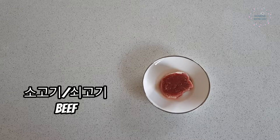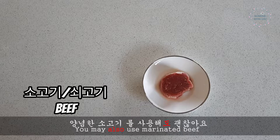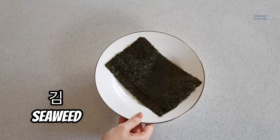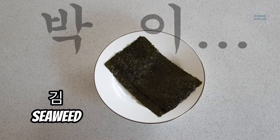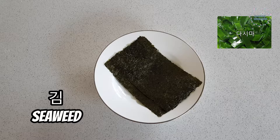This is optional — you can marinate the beef by seasoning it with soy sauce, sugar, garlic, pepper, and sesame oil. 양념한 소고기를 사용해도 괜찮아요 — it is okay to use marinated beef as well. 김, seaweed. For you K-drama lovers out there, 김 is also one of the most popular Korean surnames along with Park and Lee.